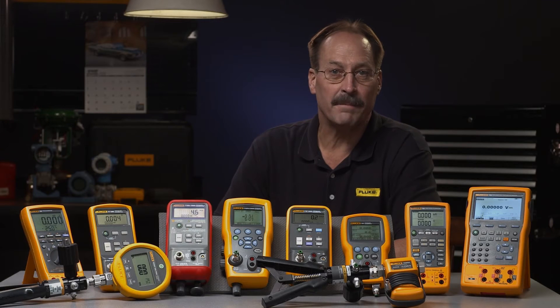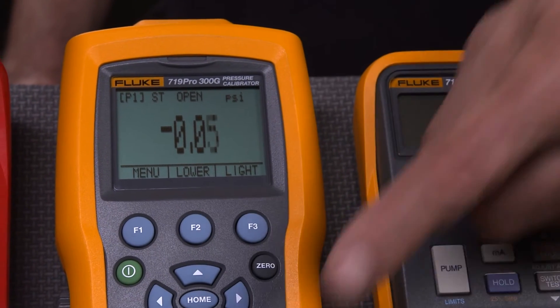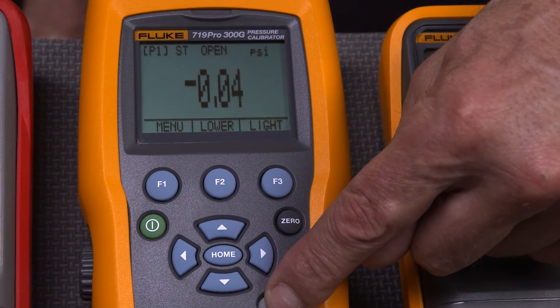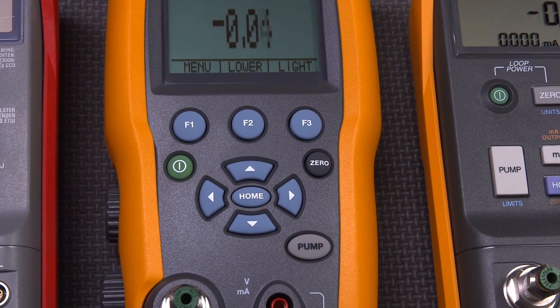Tired of the hassle of manual hand pumping? Dump the pump and try the 719 Pro electric pressure calibrator. Its onboard electric pump can deliver pressures up to 300 psi, 20 bar, and measure pressures to 0.035 percent. The 719 Pro is a complete powerful pressure testing tool.